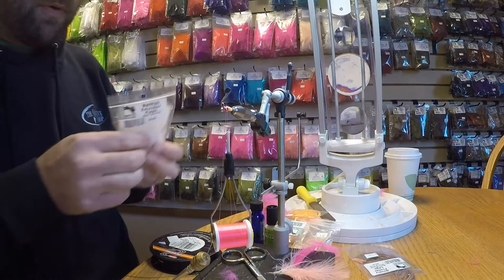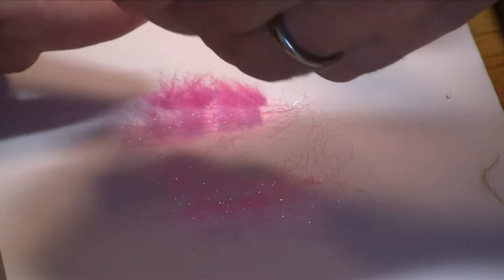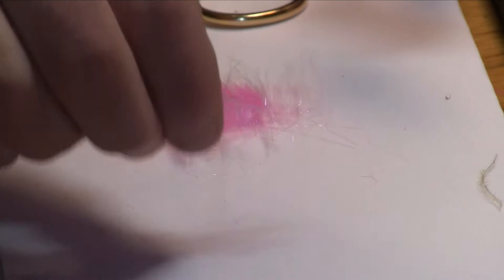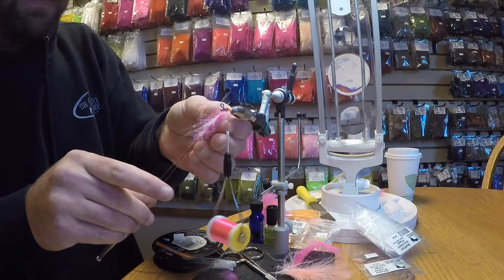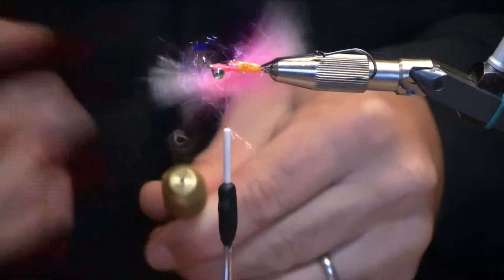Next we're going to incorporate a little flash — I've chosen the Pearl Baitfish Emulator Flash, great stuff to work with. Cut a little bit off the core; I like to leave this a little bit longer than the fox. Spread that out evenly, and then we're going to put the rest of our ice dub on top of it. If all goes well you can usually just pick the whole thing right up and the ice dub kind of glues it together. Insert that into the dubbing loop — the Baitfish Emulator is going to hang out a little bit over one end; I want just the butt ends of the arctic fox in there so they don't slip out but don't create a lot of bulk.